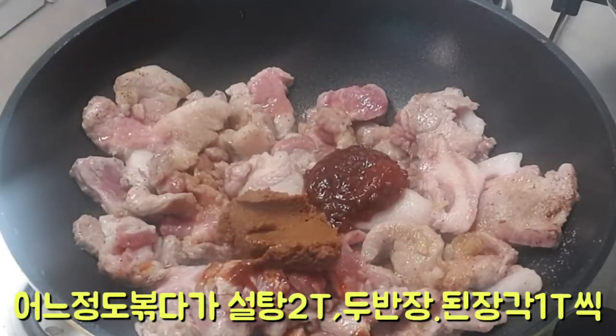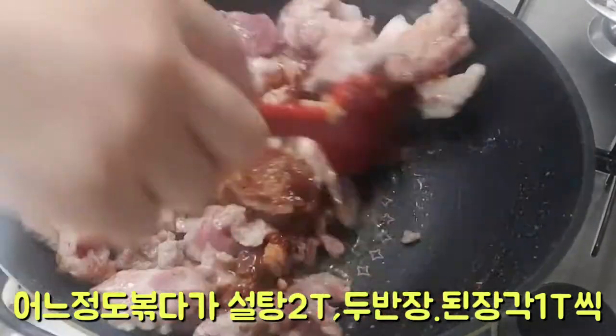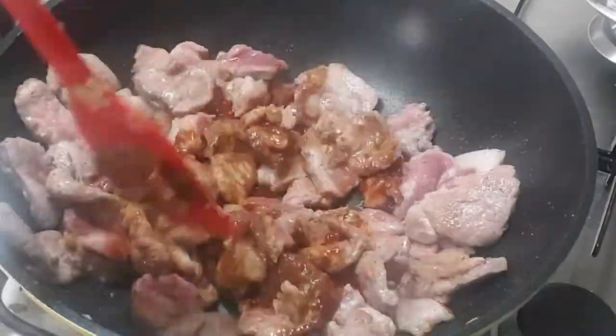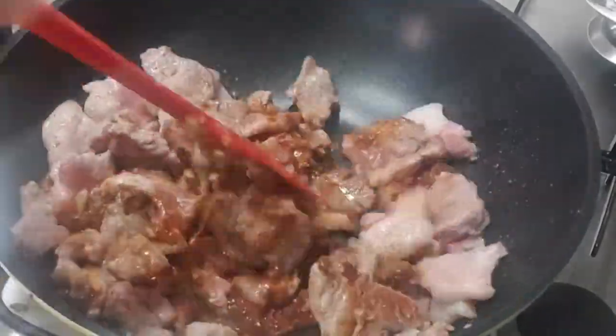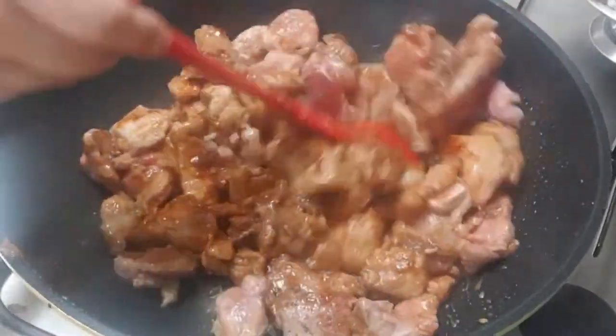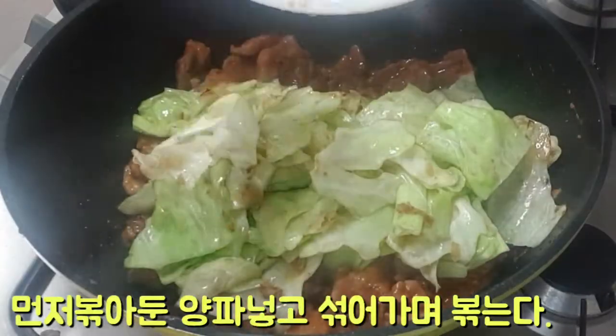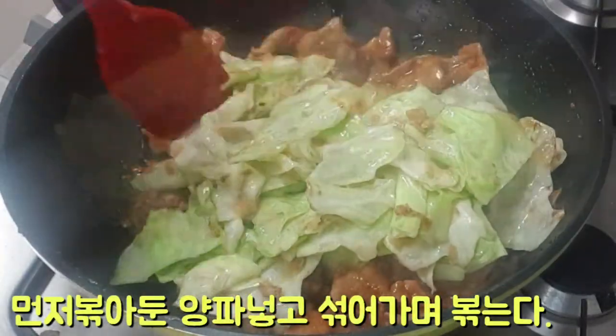Let's mix it with the dough. Salt and salt, let's mix them together. You need to add the dough.